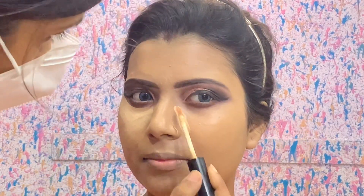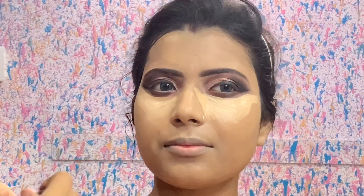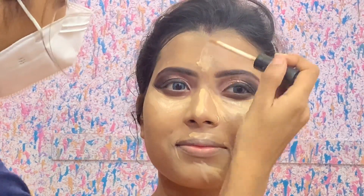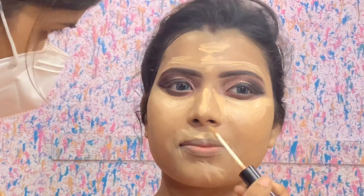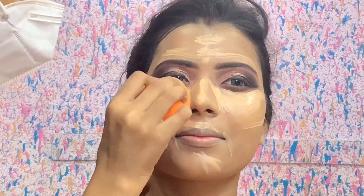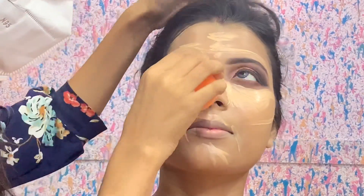Apply the concealer on the nose, forehead, eyebrow area, and cupid's bone. Apply concealer with a light hand so the skin looks bright. That is why we also use it as a highlighter. I am using a highlighter — you can also use a brush. When you use a brush, use a good brand, which will come in the 500 to 800 range. But I wanted to show you affordable products.